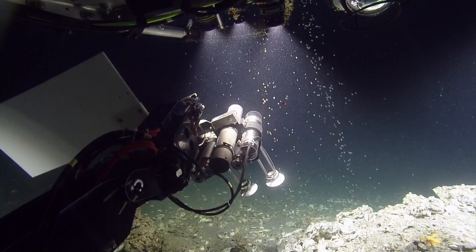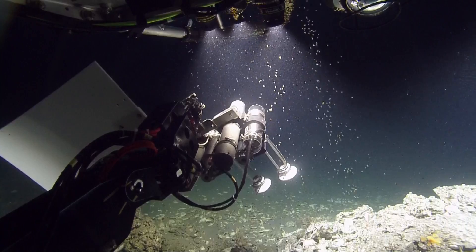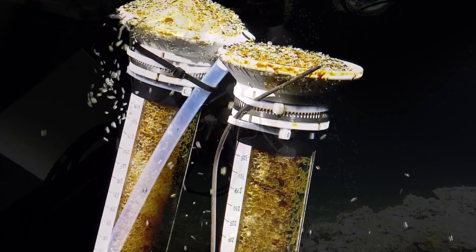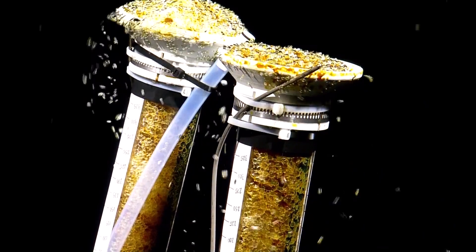Sure. And we won't take that sample, but then we'll invert these and let that stuff... So do they freeze when they hit the water?